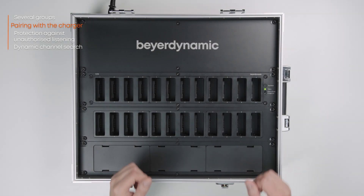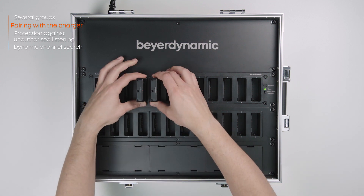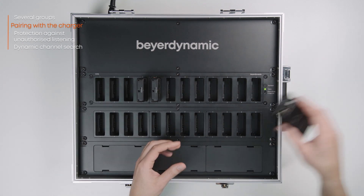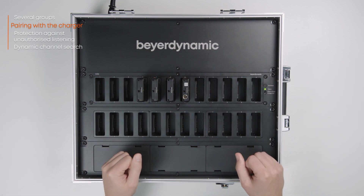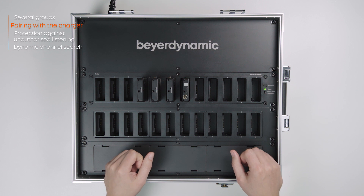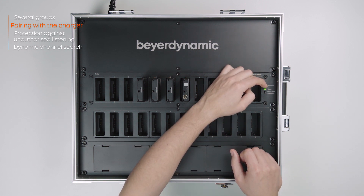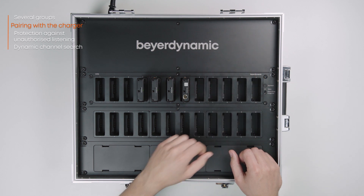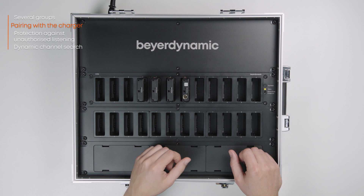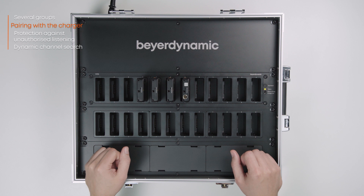Insert the transmitter and the receivers that are to be paired with the transmitter into the charger. To transmit pairing information from the transmitter to the receivers in the charging bays and to the charger itself for future pairings, hold down the pair/reset button on the charger for more than two seconds. The status light will now flash yellow, and the mobile devices in the charger will also flash yellow during the pairing process. They will then return to green when charging is complete.